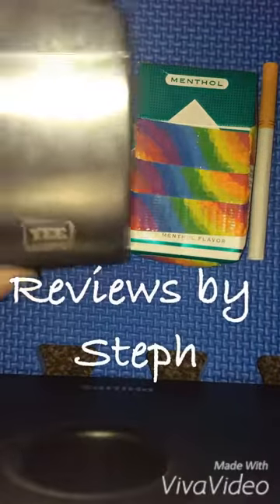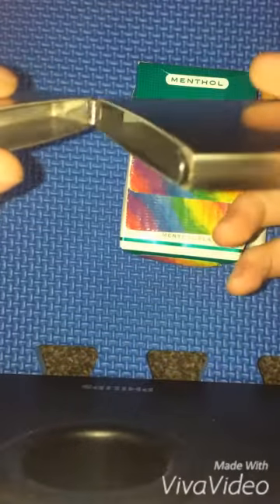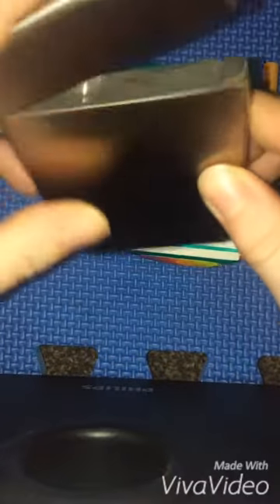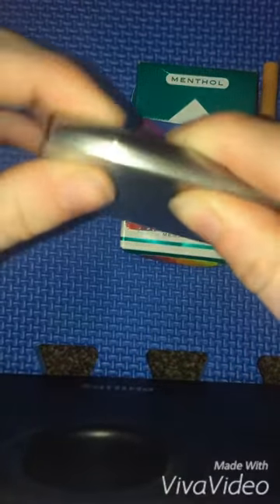Hello, I'm doing a review for the Stainless Steel Credit Card Cigarette Holder. This is a very nice, durable holder. It's made of stainless steel. It opens and closes very nicely. It does take a little bit to open, so I know it's secure.